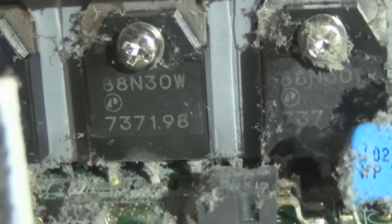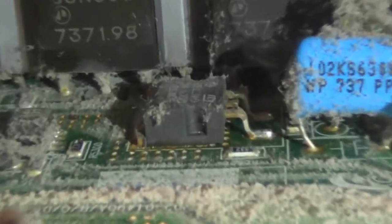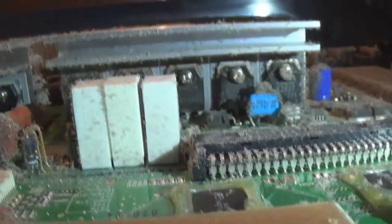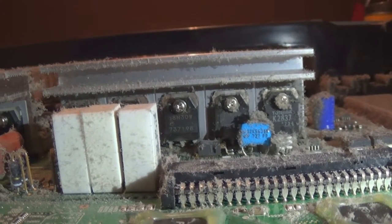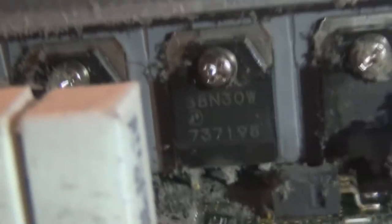As soon as one of those transistors fails, they all go short circuit because they're in parallel. That little driver there fails and its resistor blows up as well, and then our buffer IC at the top here goes boom. My solution is I'm probably going to just swap this Y-main over because I have another one in another TV. The other TV has the same Y-main but without those type of FETs that blow up - those types don't.